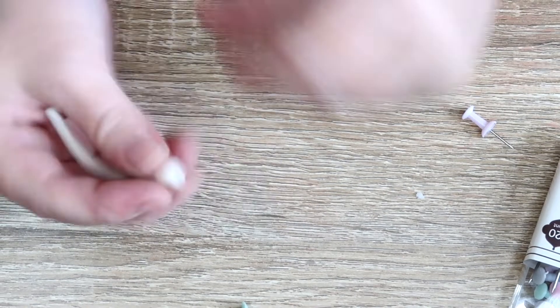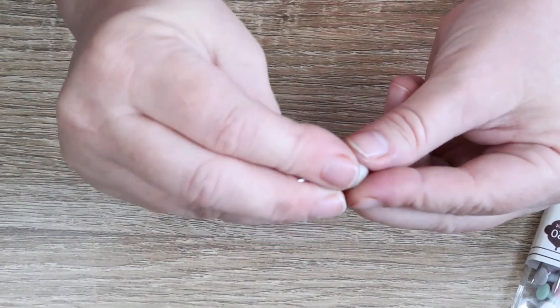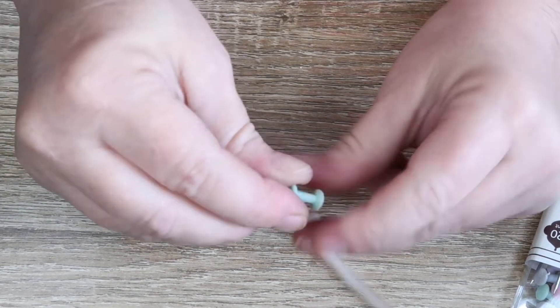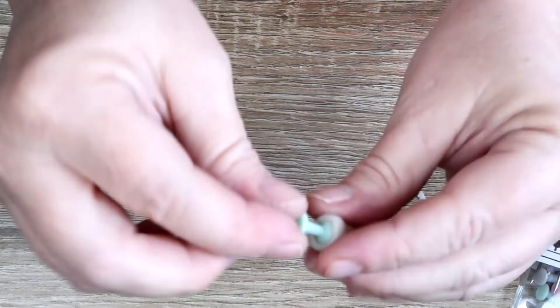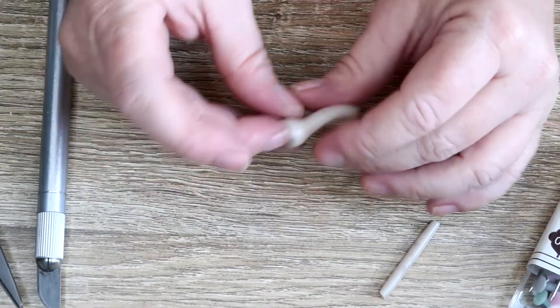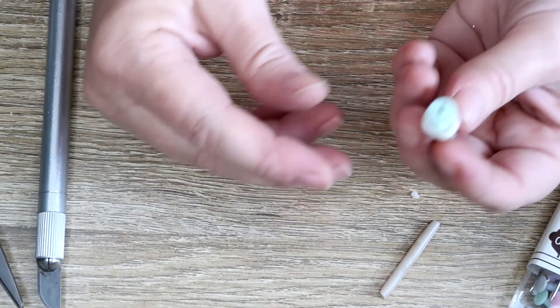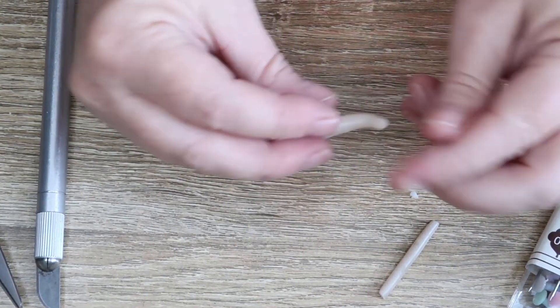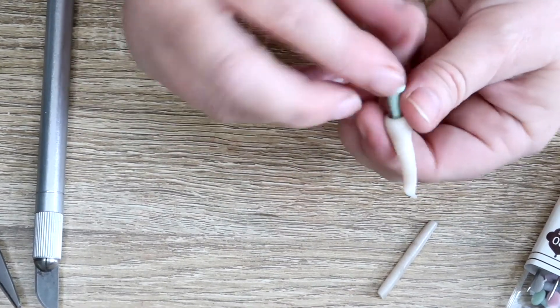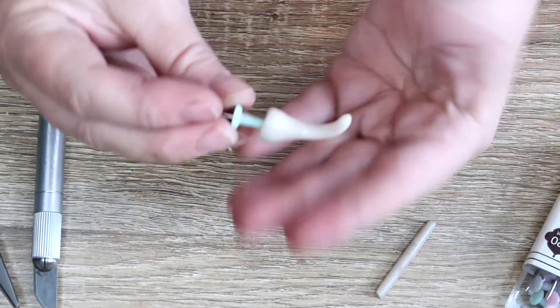You want to flatten the bottom and then take your push pin and push into the clay. Do know that polymer clay likes to shrink, so I'm gonna make it a little bit bigger. Keep pushing — a little bit bigger, there we go. Figure out how big you want it — you don't want it too big. Put it back on to see how it looks. The longer you make it the better, because you can hang more things on it. I'll carefully take the push pin off and bake these at 275 degrees for 10 minutes.